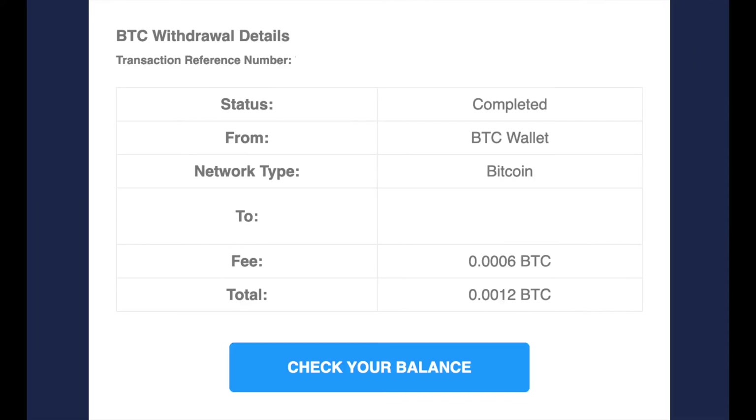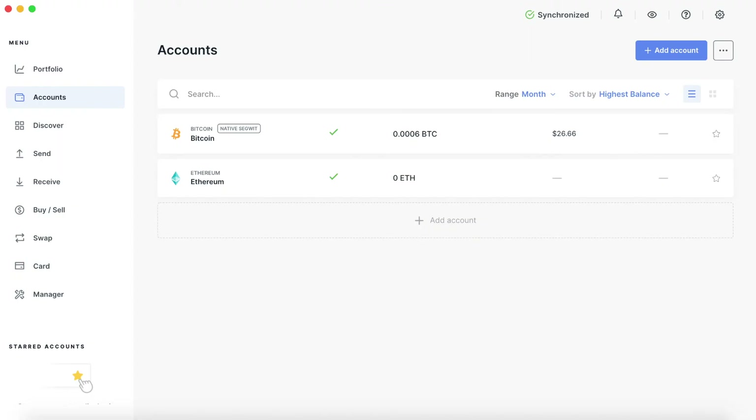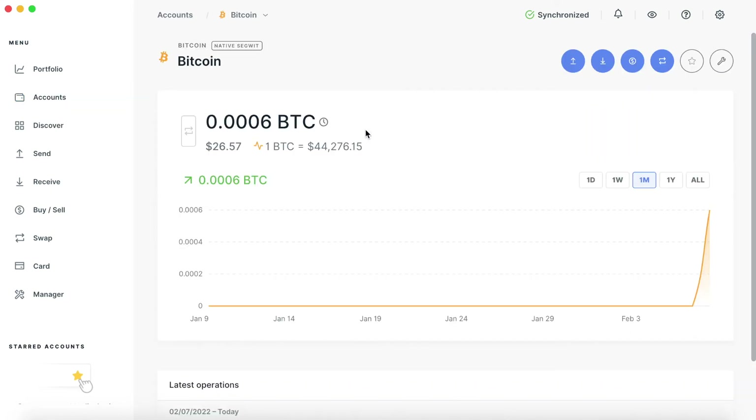Not long after, you should get another email saying it's complete. Once you get that, you can head over to Ledger Live and you'll see that your bitcoin is in your wallet.